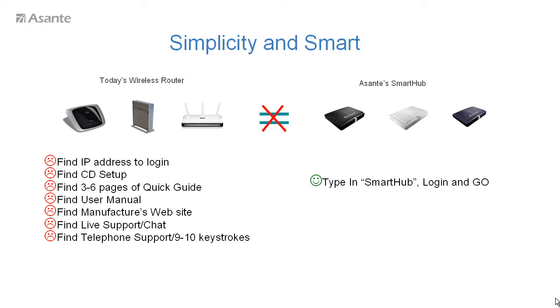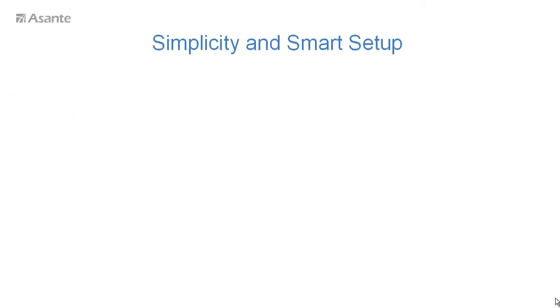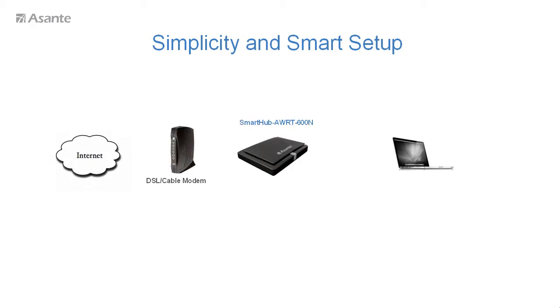Smart Hub will intelligently show up, or you can simply call its name. It is like other routers in that you simply plug the Smart Hub into your cable or DSL modem using the WAN port. Then you can connect your computer to Smart Hub via a WiFi network connection. After you connect it, you are ready to go.